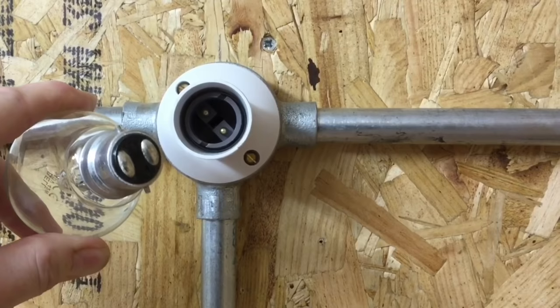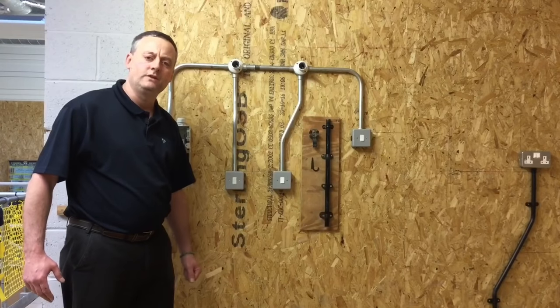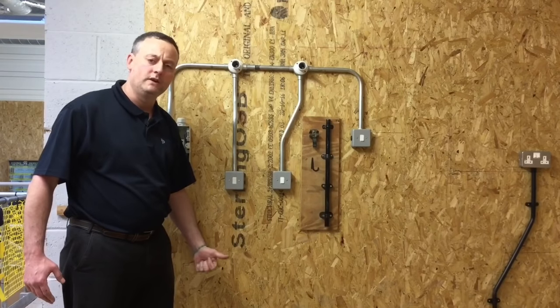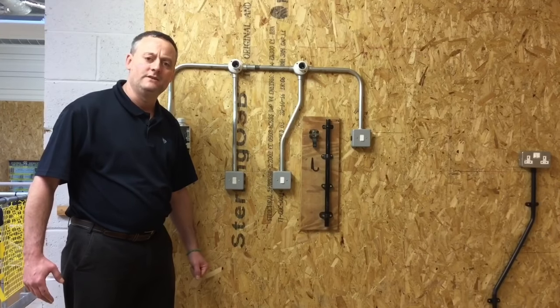Because I'm always conscious about video length, I'm going to do this as part one and cover socket circuits in a part two video presentation. So in this part one, the lighting circuit recap covers the learning on steel conduit and wiring a lighting circuit — all information required to work in industry and as we move towards our installation theory exam.